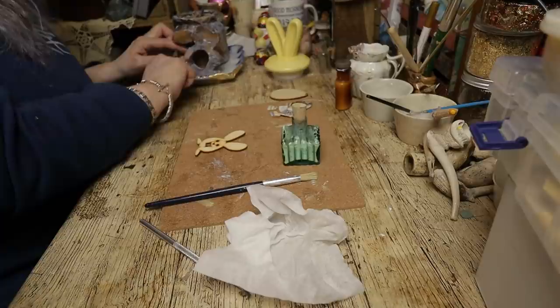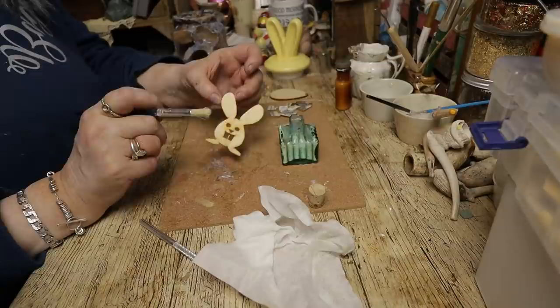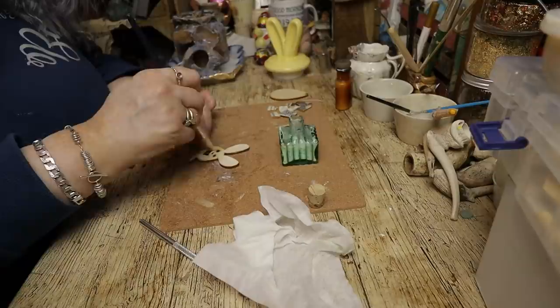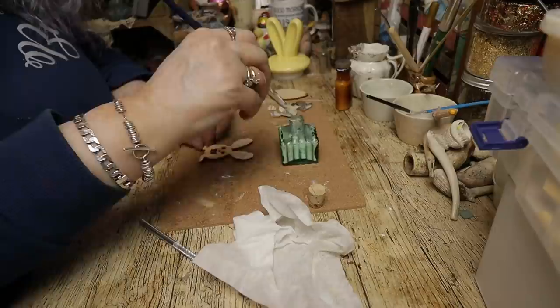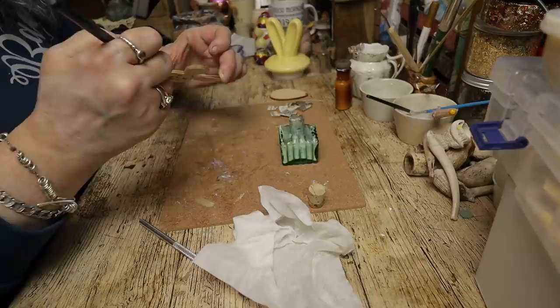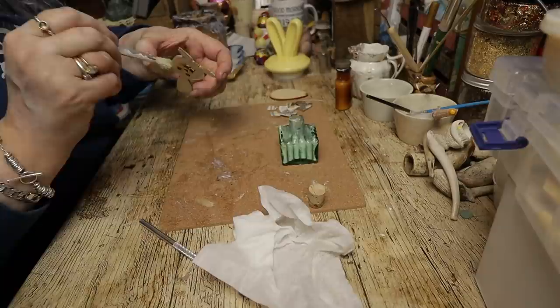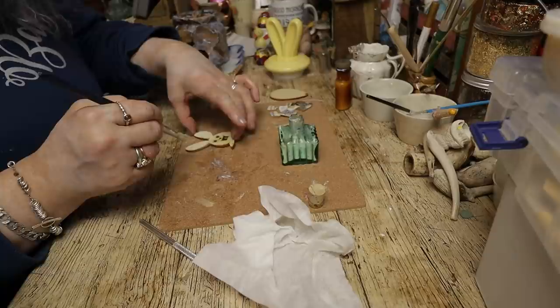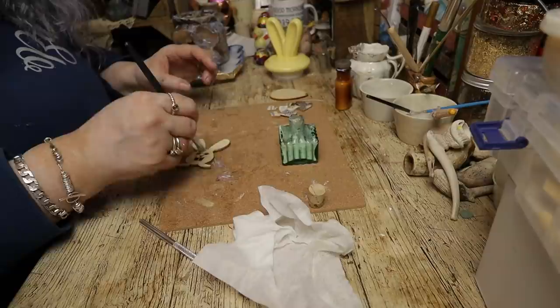While I'm waiting for these to dry, I'm going to do some of the embellishments. First of all I'm going to gild this rabbit — this wooden rabbit. I haven't gilded on wood before so I have no idea if it will work, but we can try. So I'll get my gilding glue onto this rabbit cut-out, doing the surface and the edge. You could just paint it, you don't have to gild it. If you've not done gilding before, just buy some gilding flakes and some gilding glue and away you go — it's really so easy, really simple. Don't worry if you've missed any bits, you can always go over with some more gilding glue.